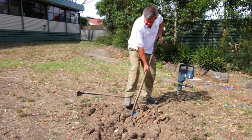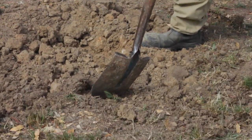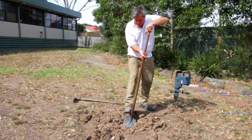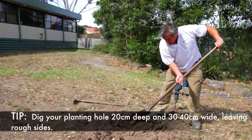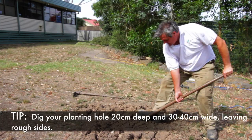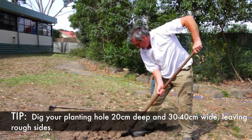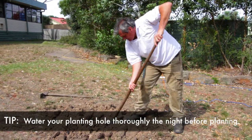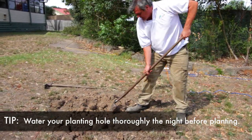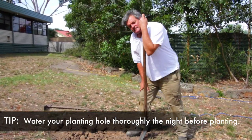Now we're going to form a planting hole. We don't smooth it just to the hole, otherwise the roots will have trouble getting out of the planting hole. Next we're going to get the plant and put it in the hole.